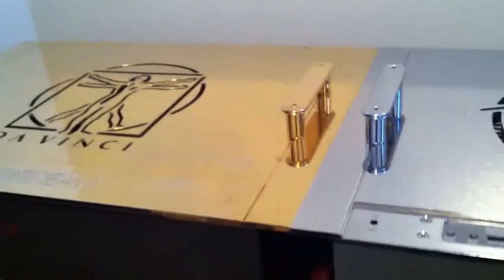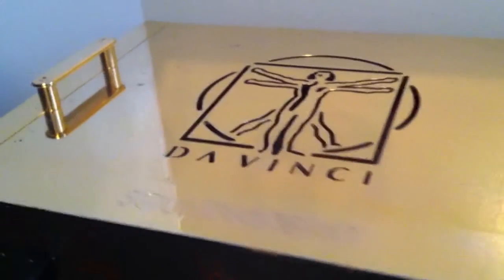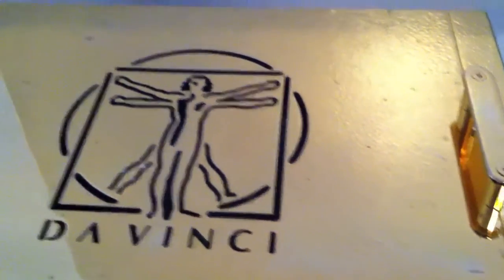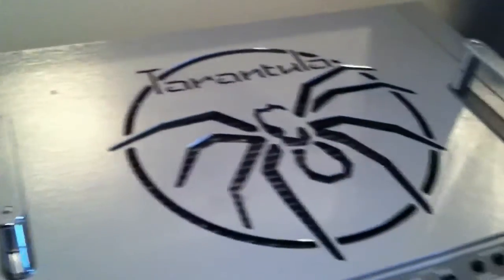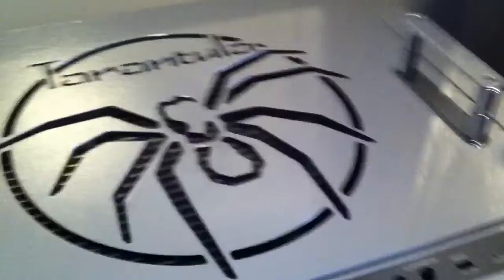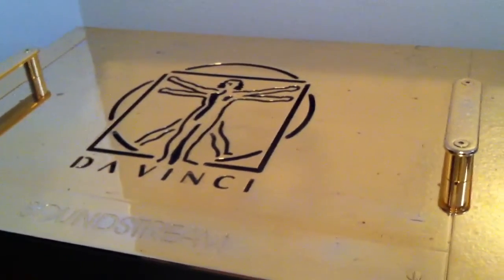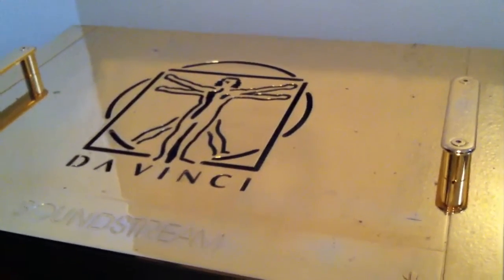Both of these amps I've had for a few years. The DaVinci amp is in pretty good condition besides the gold — it's starting to flake a little bit on top. I don't know why, I guess from over the years. The Tarantula is pretty much mint on top. Might be getting this redone — same color gold, 24 karat gold plated.